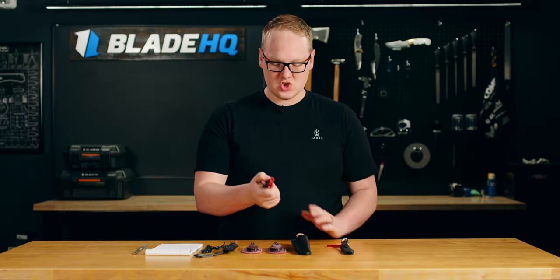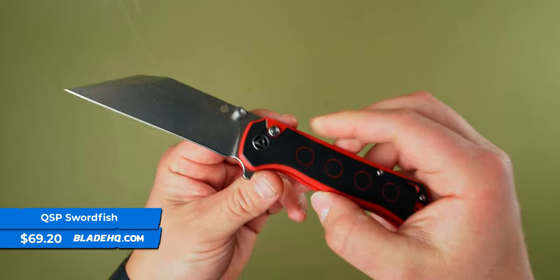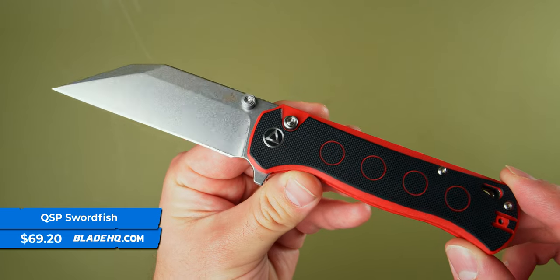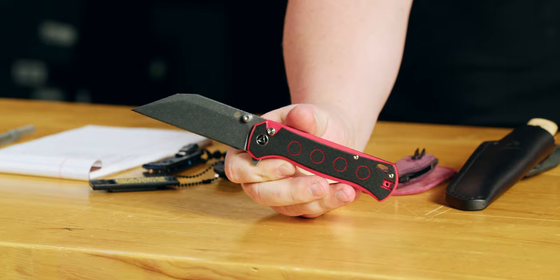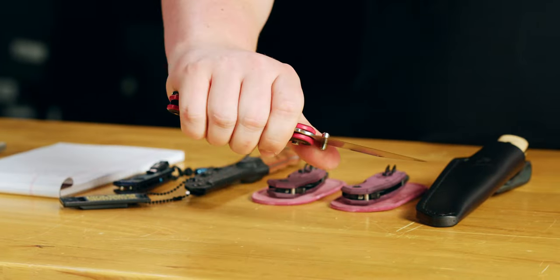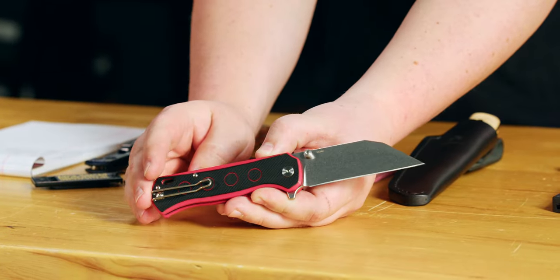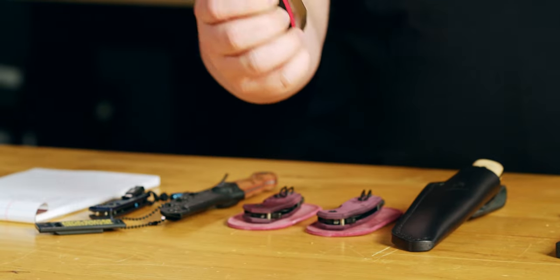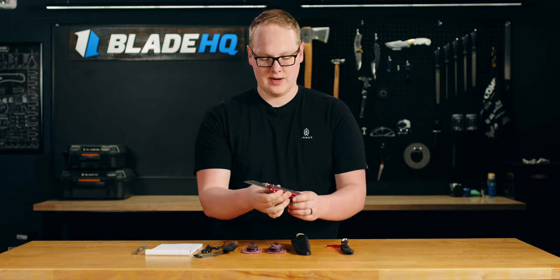Next up, we have the QSP Swordfish, and this is our budget knife on the table. We have a bit of a bougie week this week. The Swordfish is their first button lock flipper that I have held. This one definitely reminds me of their Penguin model, but it's quite a bit bigger. Fills out the hand very nicely and a nice long blade made of 14C28N, a nice tough stainless steel that can handle it all. Good deep carry pocket clip as well, and a very fidgety button lock action. Definitely joining the button lock flipper craze.